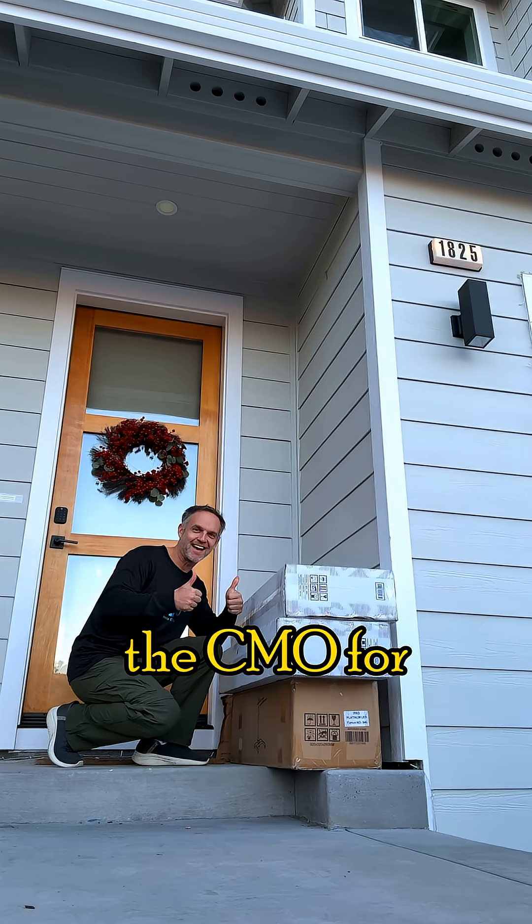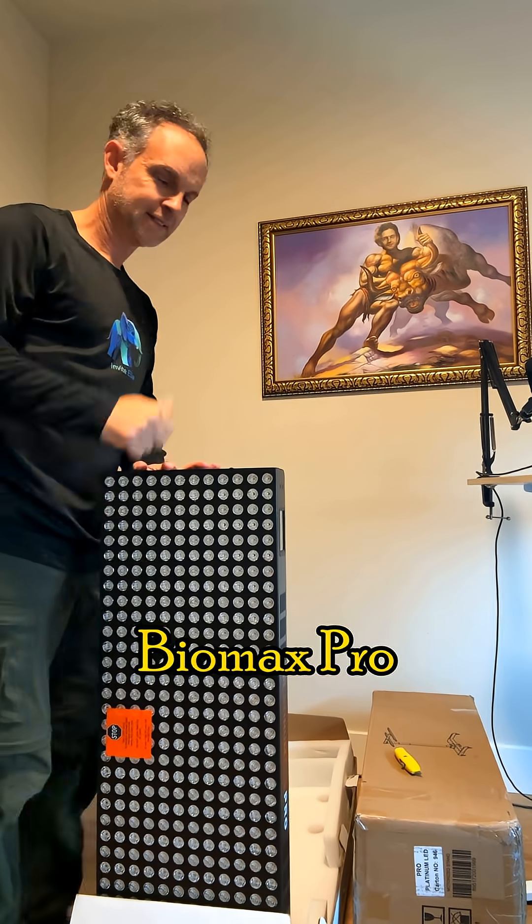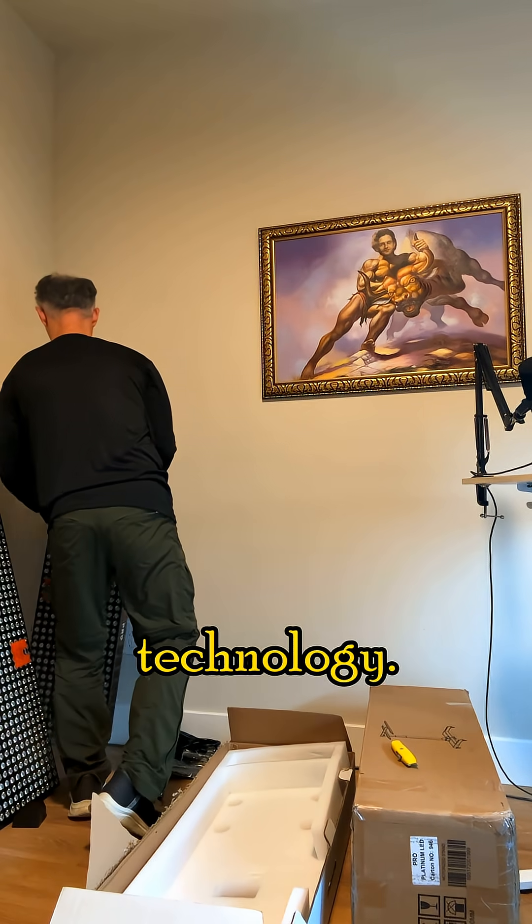Hi, I'm Mike, the CMO for Platinum Therapy Lights, and I'm so excited to receive our new Platinum Biomax Pro Panels. These panels are truly the next level of red light therapy technology.